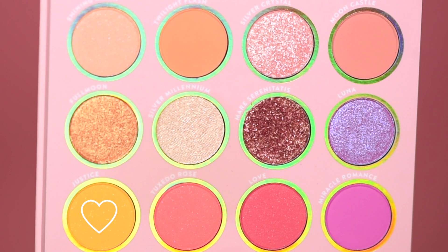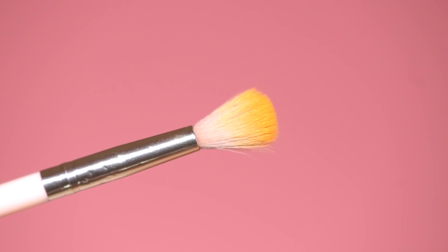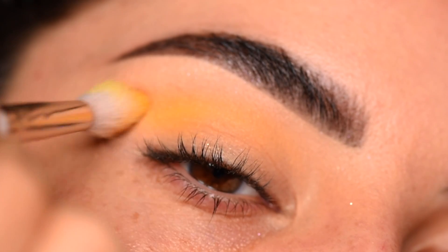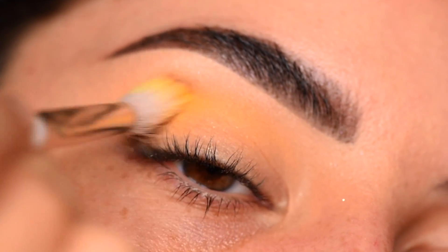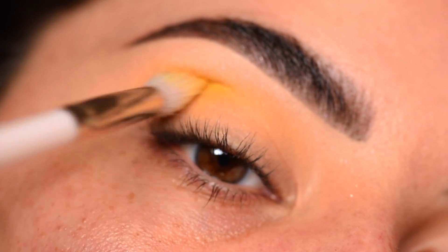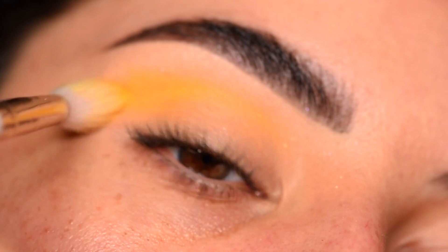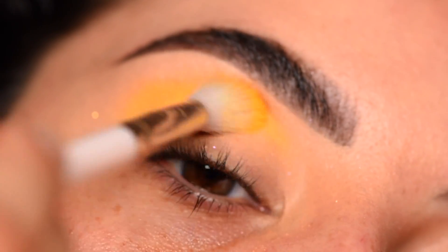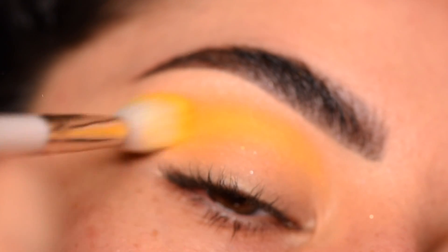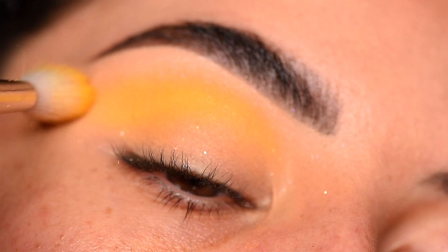Next, I'll be getting into Justice and I will be using a BH No. 7 blending brush. I'm using the tip of the brush and moving in long swiper motions and then short, quick swiper motions back and forth. In the outer corner, I'm going to blend Justice out a little bit and blend all across the lid. I'm going to keep taking more and more of Justice because I just want this yellow to stand out on the lid, using long swiper motions and then short swiping motions.